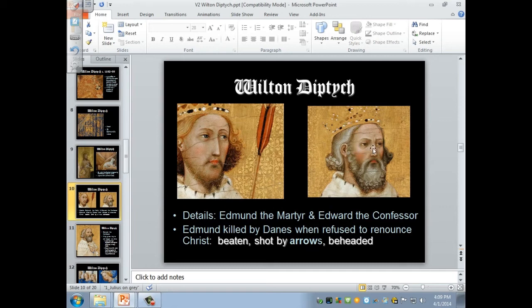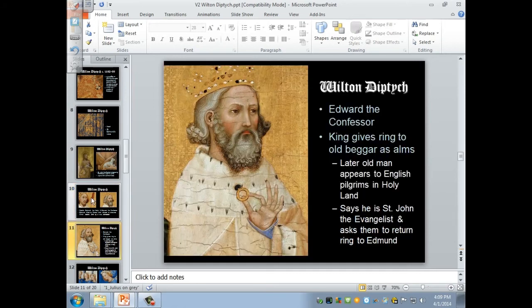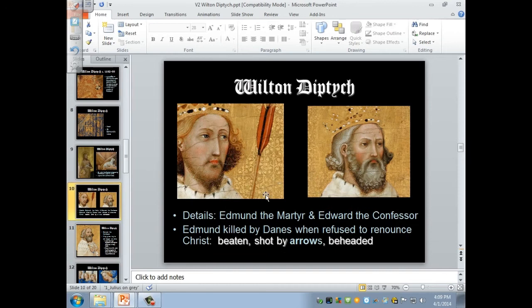One is known as Edmund the Martyr, and he ruled East Anglia from 855 to 861. He was a martyred saint: when he refused to renounce Christ, he was killed by the Danes, who raided England from Scandinavia — Denmark, Norway, Sweden. The arrow he's holding is one of his attributes — he was beaten, shot with arrows, and then beheaded — to help identify him as Edmund the Martyr.